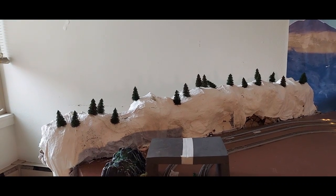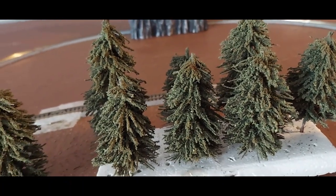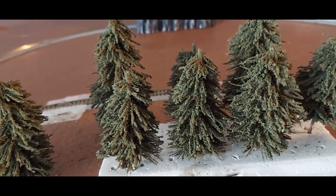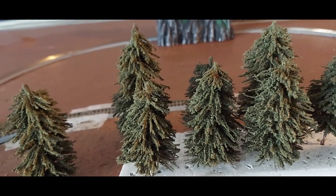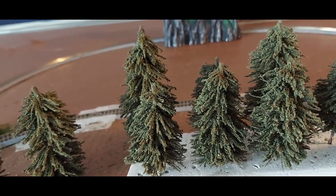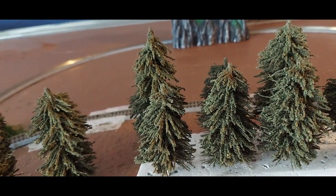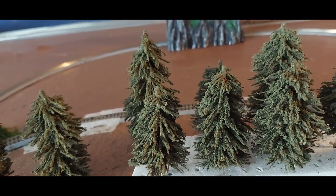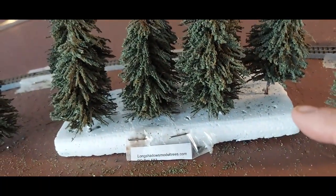Those are some smaller pine trees that I have, and these ones are going to go join them. When you order from Bob Lacey, you'll get the trees you order. He has all sorts of trees that he makes — pine trees, deciduous trees, oak trees, just all kinds of trees. You might want to go to his website and check them out. I really love these pine trees and I think they're going to look gorgeous over there with my mountain when it's all done.